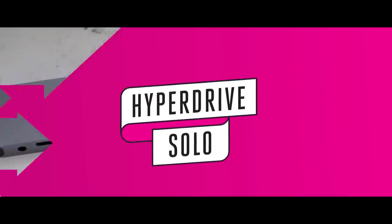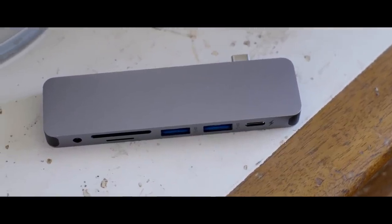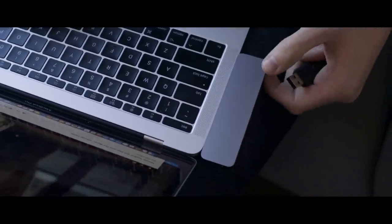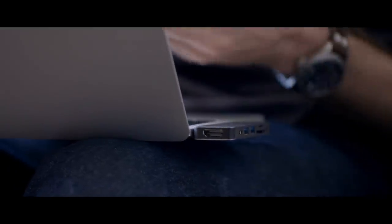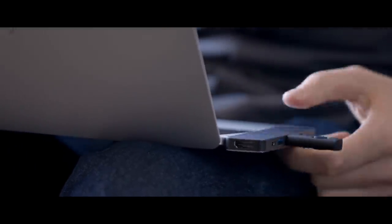I'd also caution against any hubs like the Hyperdrive Solo, which connects directly to your computer. I get the appeal here — they're pretty much designed for Apple's new MacBooks and MacBook Pros, they clip directly onto the computer, they're color-coordinated to match, and it looks like they might fill that hole that Apple's removal of the ports might have left in your life. But they also felt incredibly flimsy when attached to my computer, and I was constantly afraid that they were just going to snap off or damage the ports.